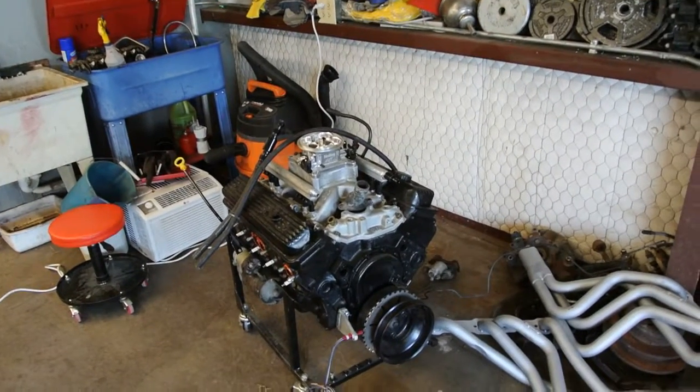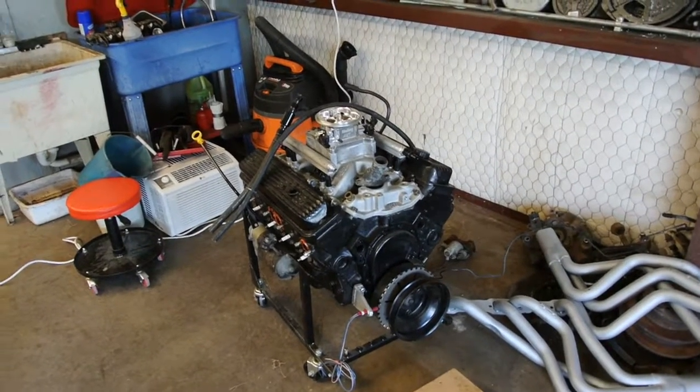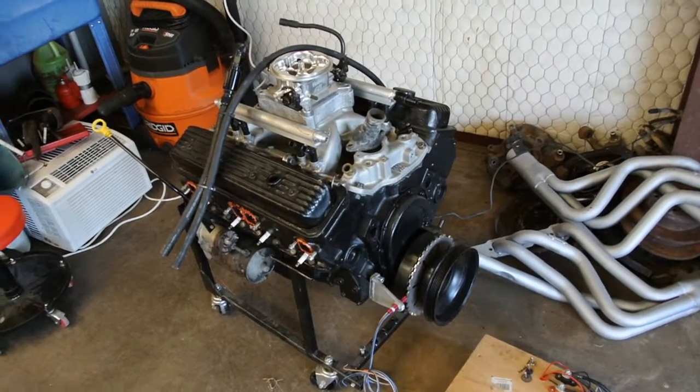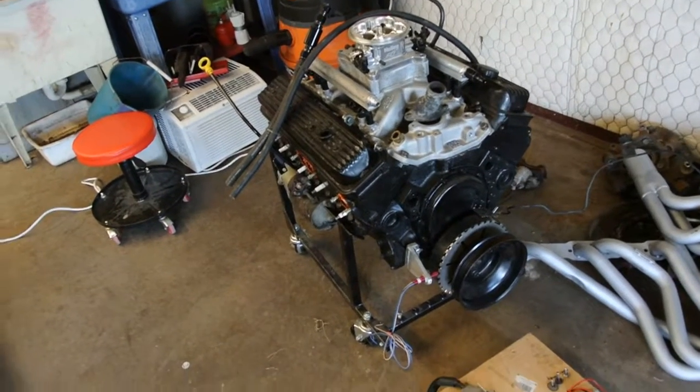I'm going to show y'all one of my little side projects that I got going on — I'll probably never finish it, but it's got some cool stuff going on. This is a junk 350 Chevy I got from my dad. He said it runs; I don't know if it does or not.